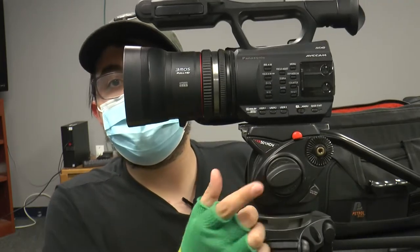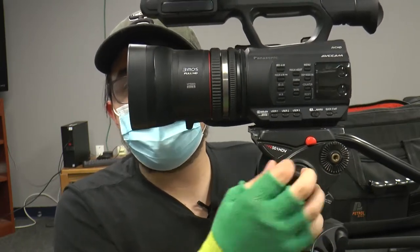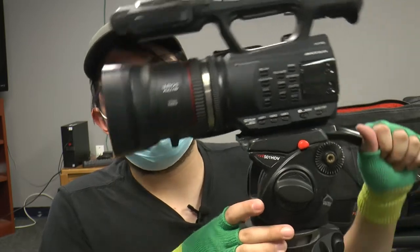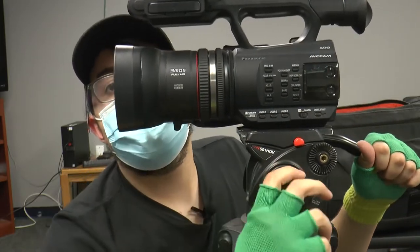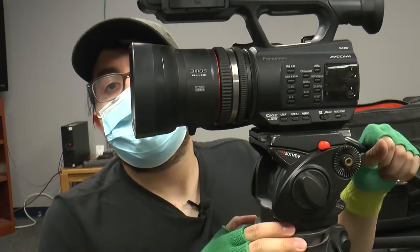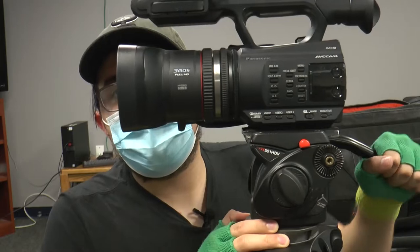This right here is going to be the tilt — the biggest one on the tripod. I am loosening it right now. Lefty-loosey, as you can see. Righty-tighty. And now it will not move no matter how hard I pull with my arm.